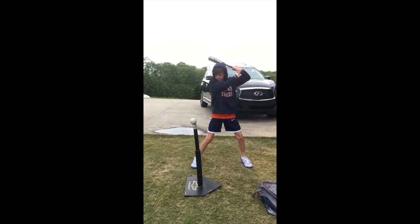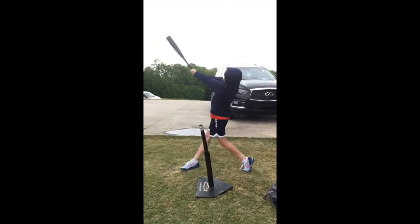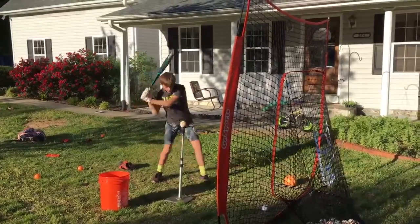This is our first drill of the week, and at the end of this video we're going to announce the winner of the shirt. We had a lot of great entries, a lot of good guys, lots of good swings — you guys executed the drill pretty well.